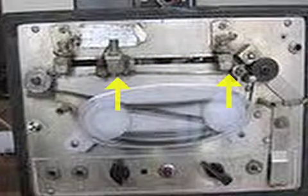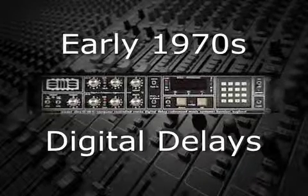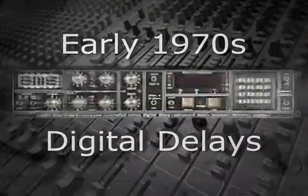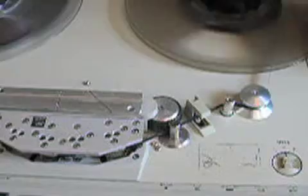By varying the spacing of the heads, the volume of the playback, and the regeneration amount, echoes could be created to match the style and tempo of any song. Digital delay processors first appeared in the early 70s, but they were very expensive and could only create short delays. So slapback, using tape recorders, was still used in recording studios for many years after.